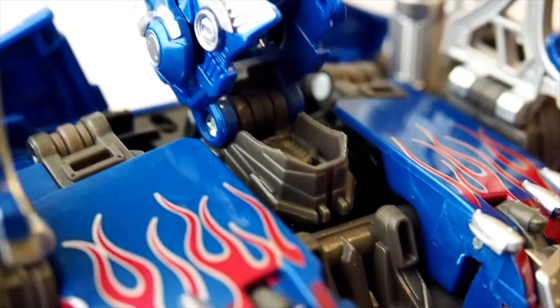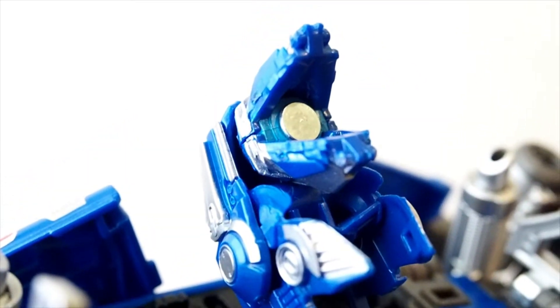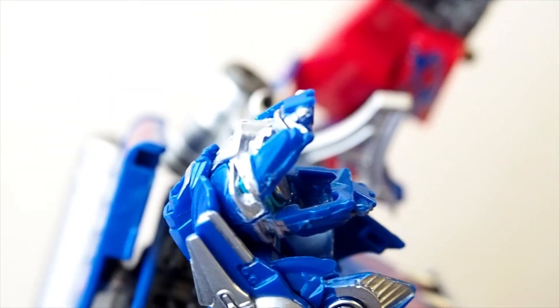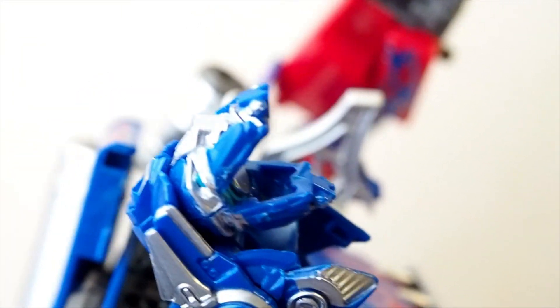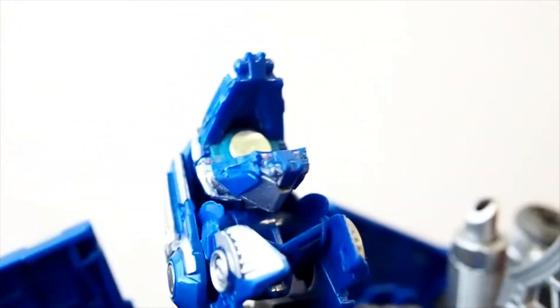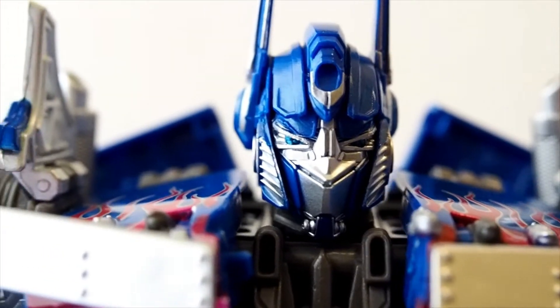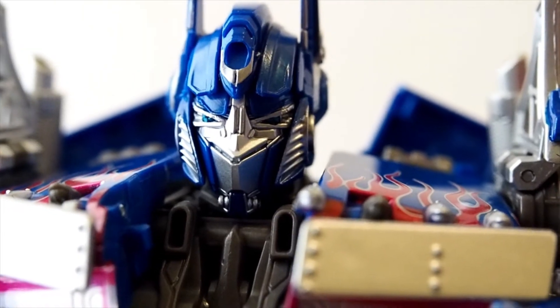This is what I really like — when you flip up the head, you can flip the face up as well. You can see that one side is the mouth head and the other side is the battle mask. So you just need to rotate this piece around and then close it back. And there's Optimus Prime with his battle mask on.